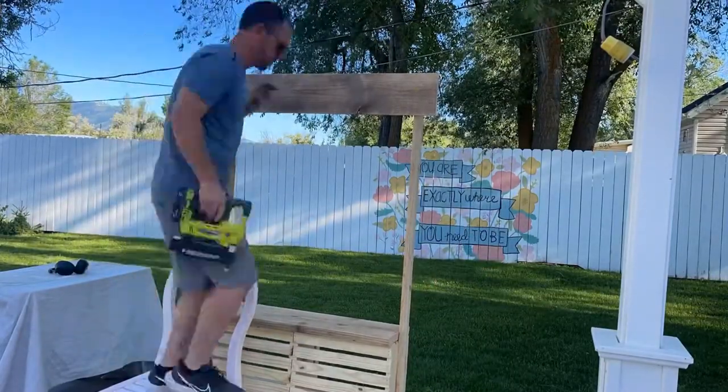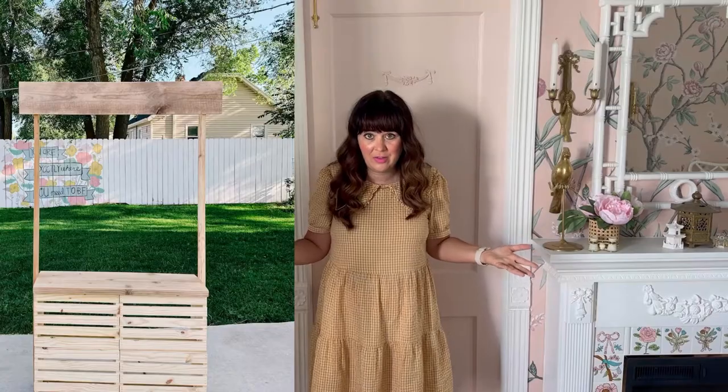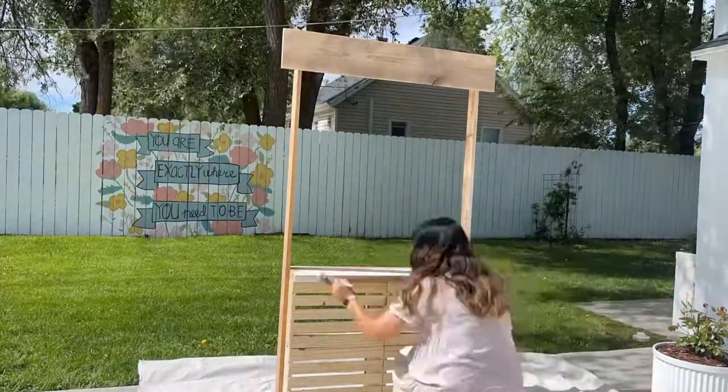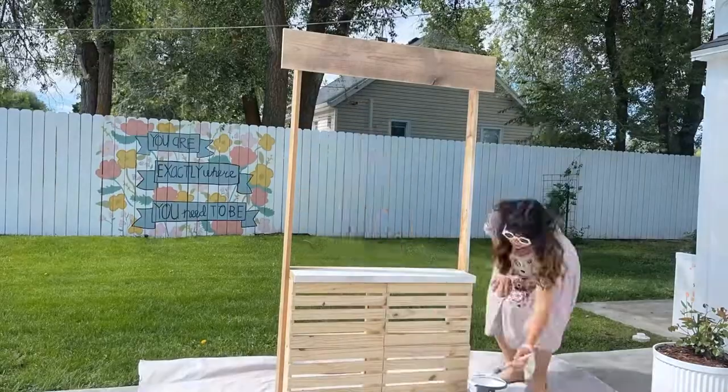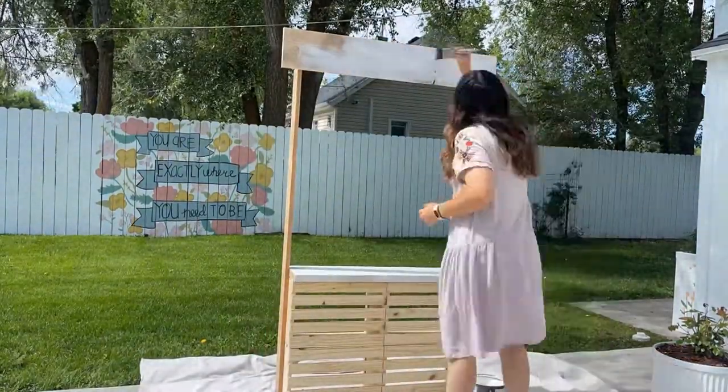Super easy! Honestly you could stop there and just write 'lemonade' on the top and that could be it — it just depends on how fancy you want to get. I wanted to go a little bit more fancy so I painted the whole thing with exterior paint. I like to use ultra pure white and that will just make everything kind of shine.